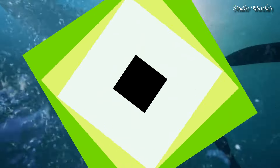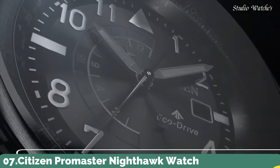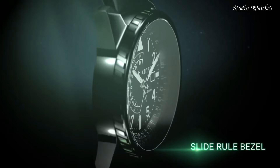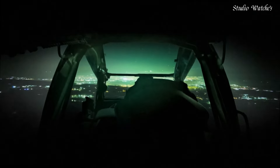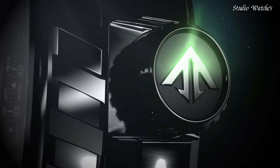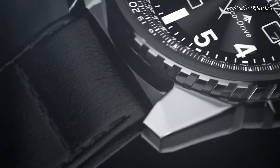Number 7. Citizen ProMaster Nighthawk Watch. Black stainless steel case with a black leather strap. Black dial with luminous white hands and index Arabic numeral hour markers. Dial type: analog. Citizen caliber EcoDrive B877 movement. Scratch-resistant mineral crystal.